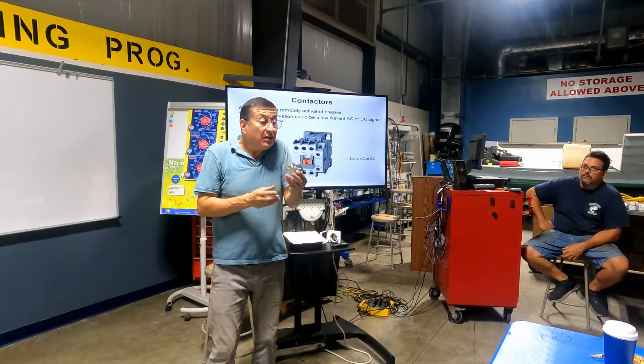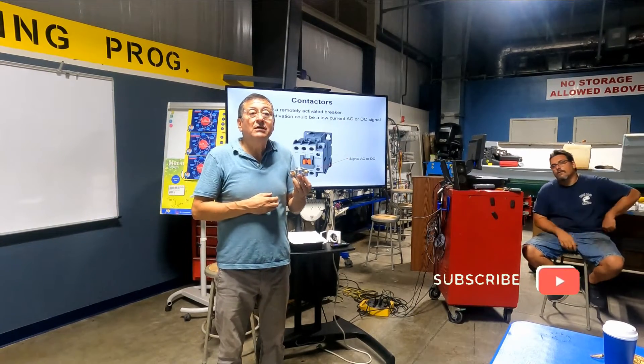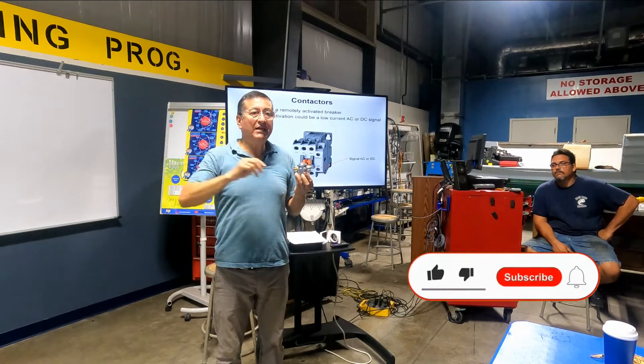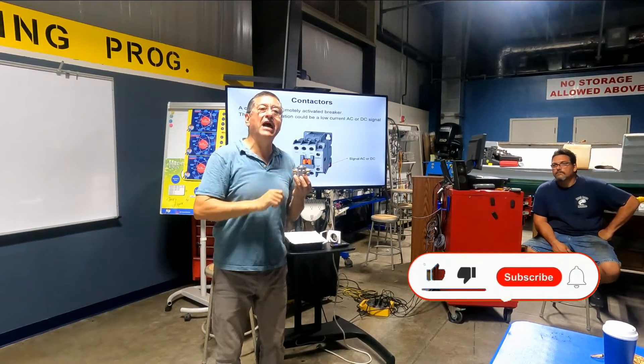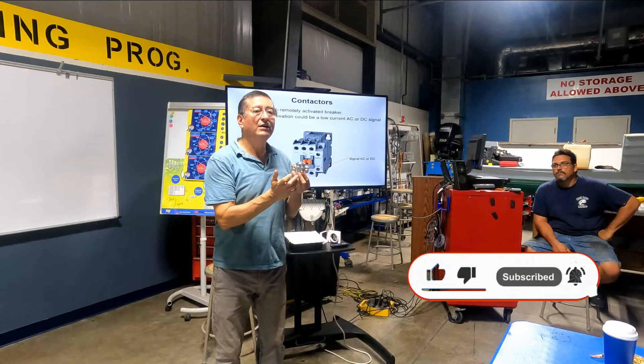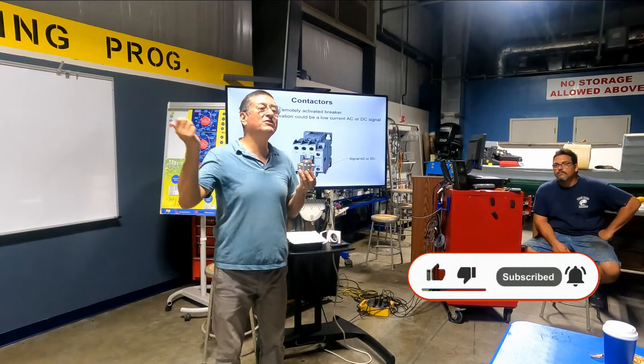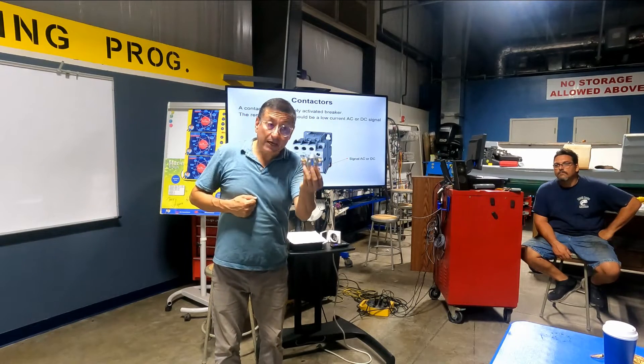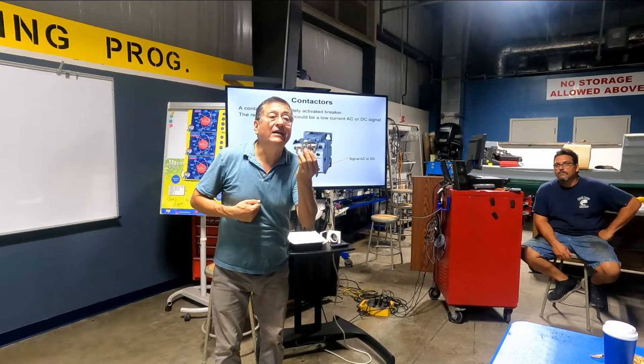I have this relay. This relay is a switch, remotely activated. It's a switch, but in this case I don't close it with my hands — I close it with a remote signal. This one is a breaker, a switch remotely activated.